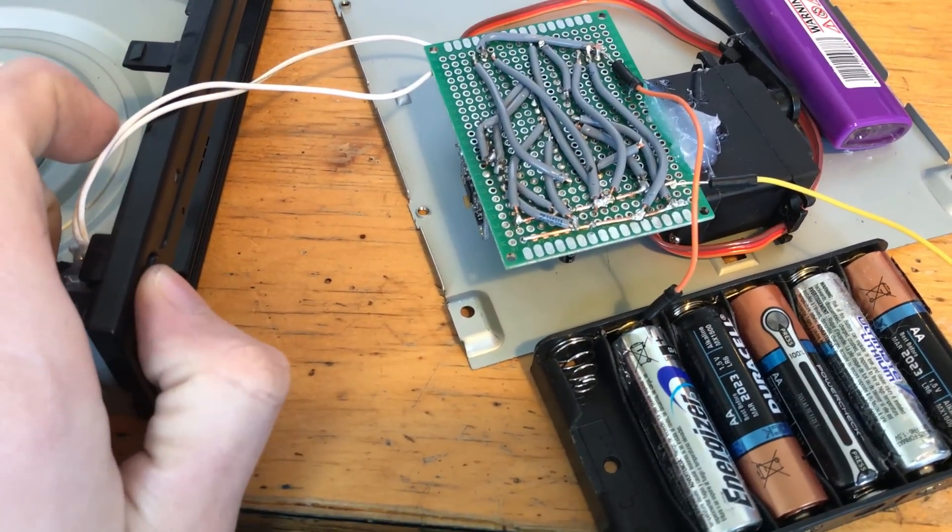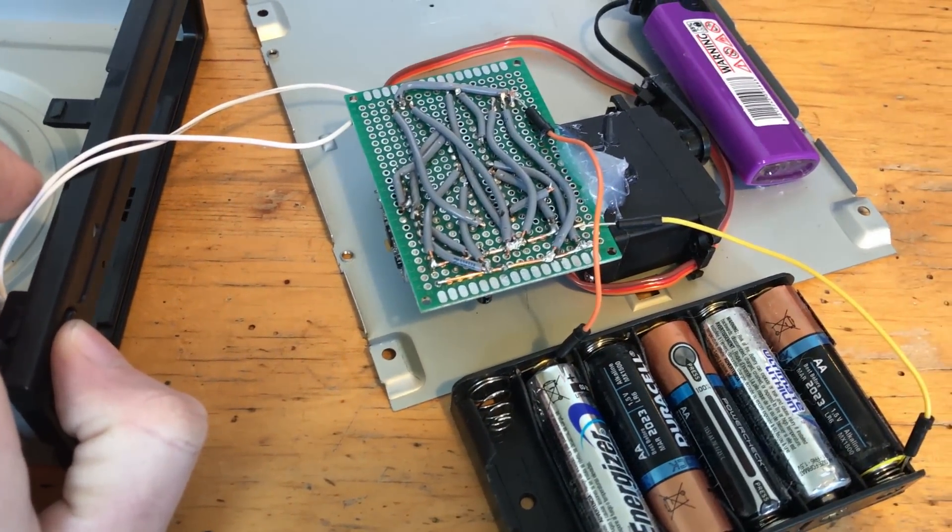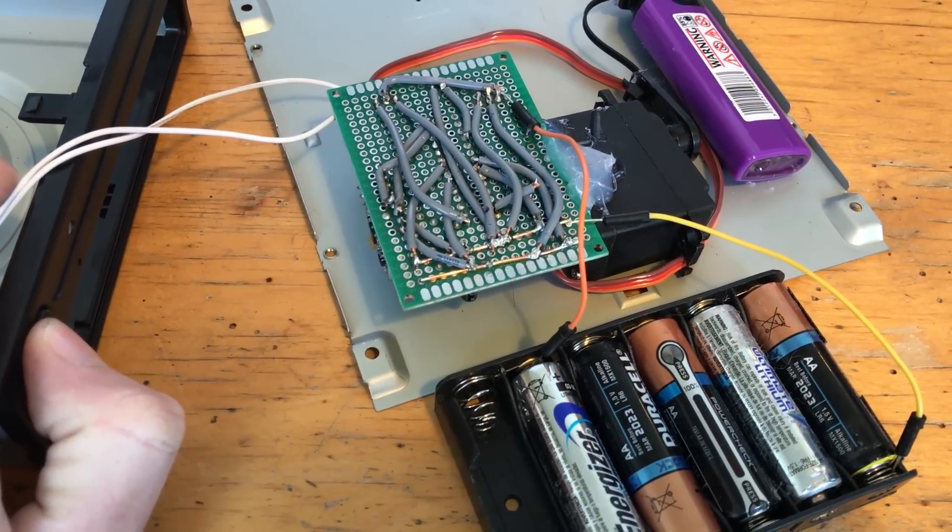You arm the device by holding the eject button on the optical drive for about four seconds, then a short beep will indicate that the device is good to go.